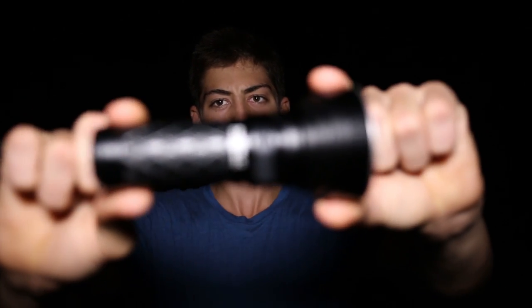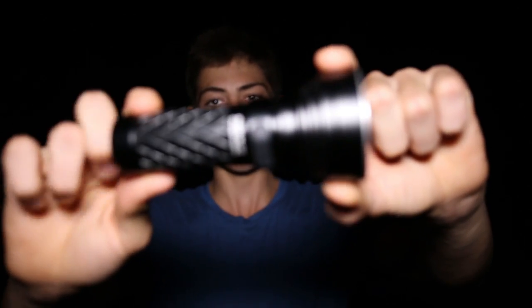Hello everyone, how's it going? Today we're going to be reviewing and comparing this flashlight right here. This is the Thrunite Catapult V6.